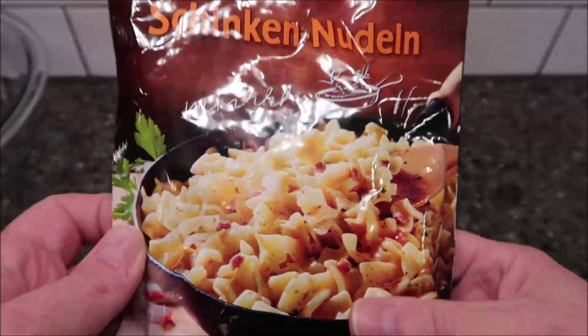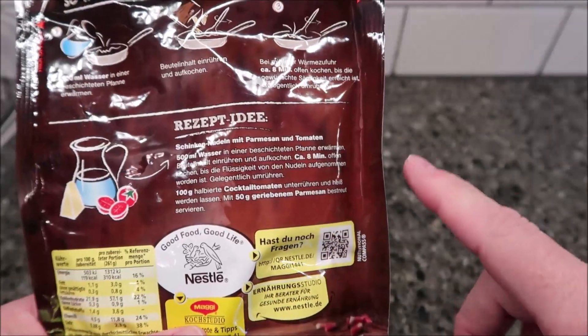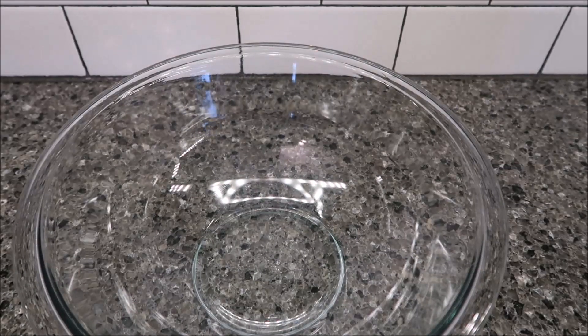It looks really, really good. It does have pan directions, and she said you can also do it in the microwave — she gave me the directions for both. So the microwave directions are basically: get a bowl and put this in it. I'm just going to cut it open.